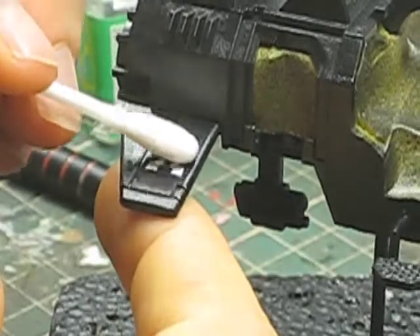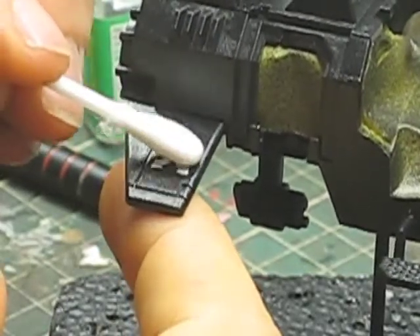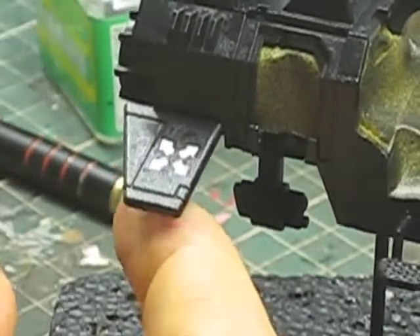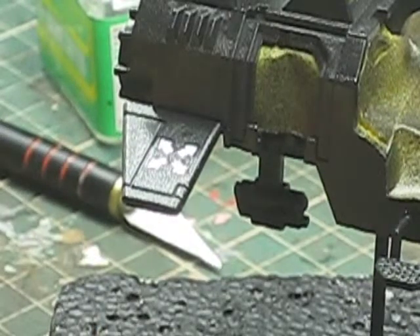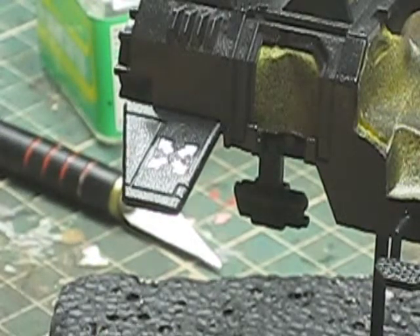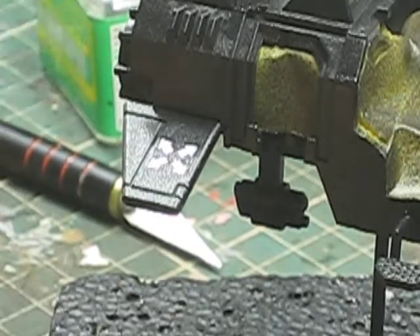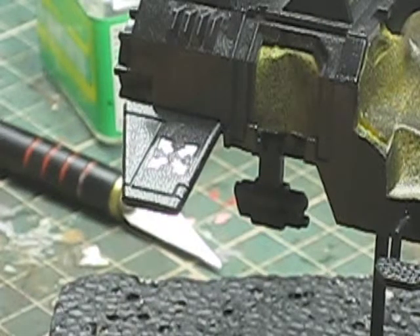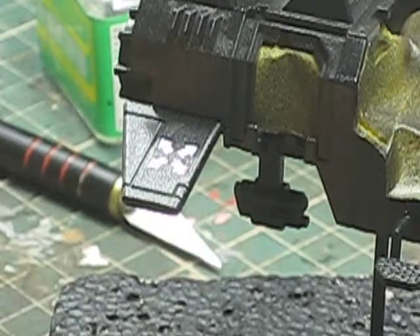The decal has changed quite significantly and is now conforming to the very subtle contours on this piece of the kit. Get the dry end of the cotton tip and very gently give it a rub to make sure there's no excess solution still on the surface. That's how the decal is applied. There's still one more stage to go — sealing that decal with another coat of clear — which we'll get to at the end. I'm going to go ahead and put the rest of the decals onto the kit.